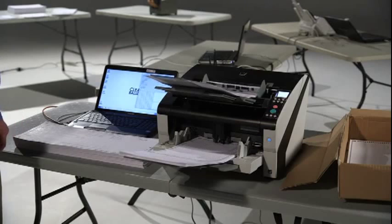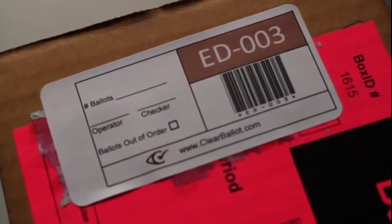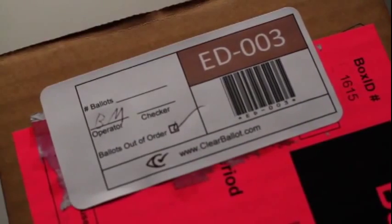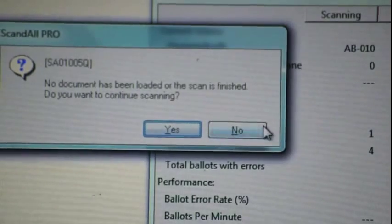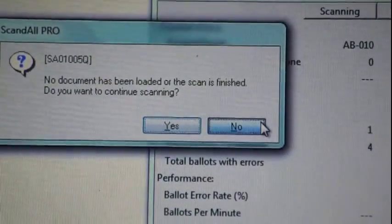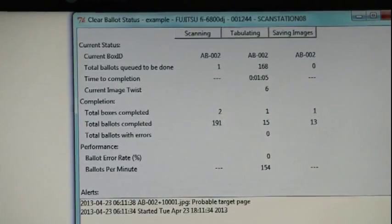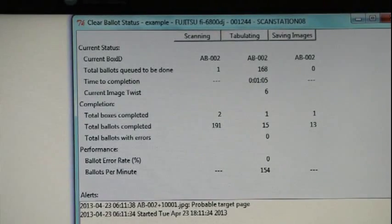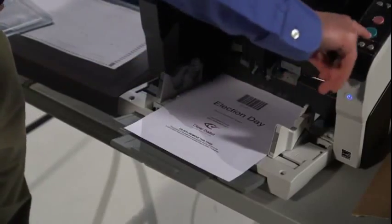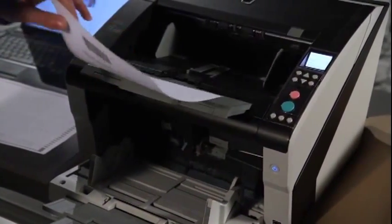Continue to scan the rest of the ballots in the box. Initial the box label to indicate that the box has been scanned. When a box has been finished and you do not wish to scan additional ballots into the box, click No when the Continue Scanning prompt appears. This indicates that the scanner should no longer assign ballot ID numbers in the same sequence as the completed box. Instead, the next set of ballots will take their identity from the Target Card associated with their own box.